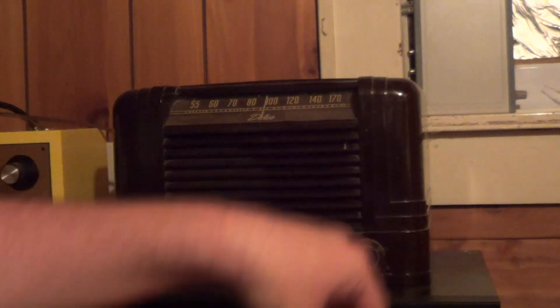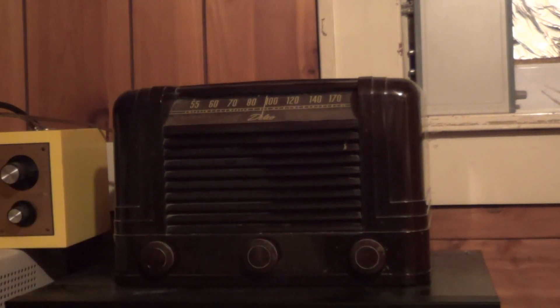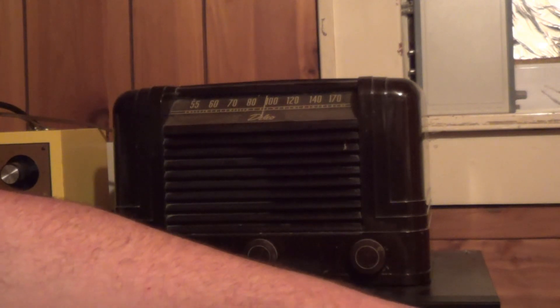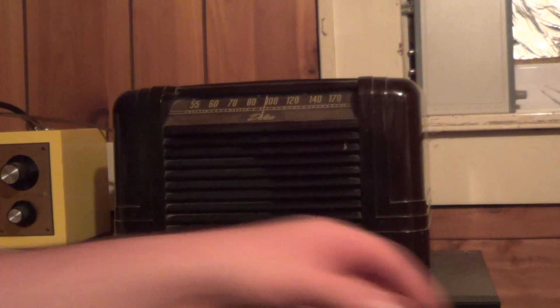Speaking of tubes, a lot has been made over the years of the unreliable nature of vacuum tubes, that solid-state electronics were a great deal more reliable. And back when tubes were in their full swing, it wasn't hard to find a tube tester in corner drugstores and similar places. However, out of all the antique radios that I have restored and enjoy, this is the only one that has ever lost a vacuum tube — the filament simply burned out. It was the most direct failure imaginable.